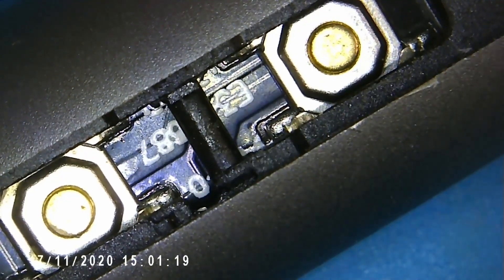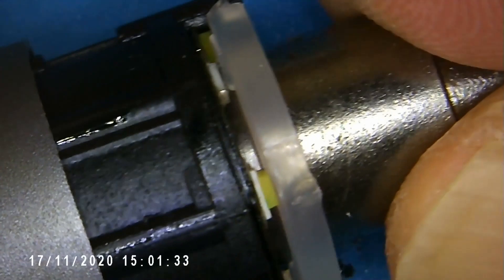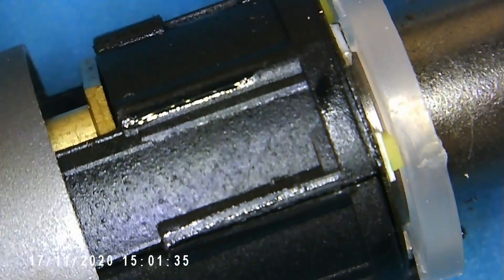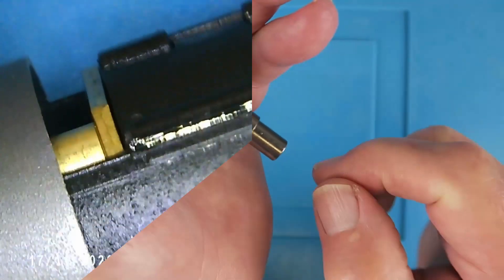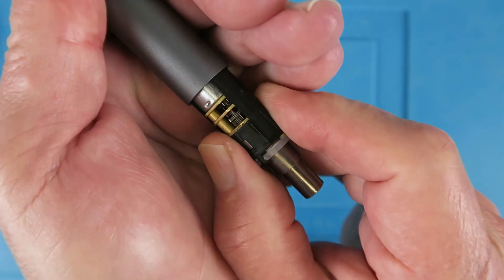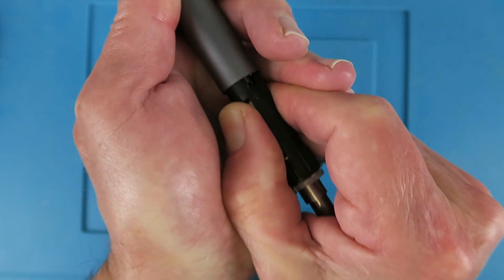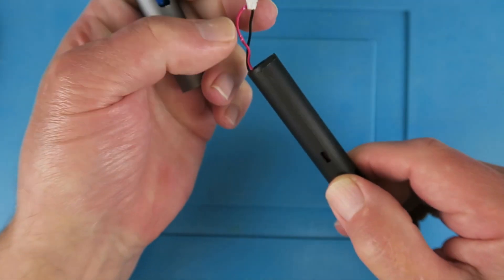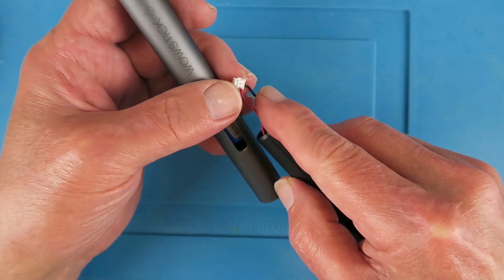Hopefully the same trick will work on the other side. There — number two. Now if we pull on the end, we can get the internals out. I'm just going to switch back to my main camera now. Let's pull it out the rest of the way — some resistance there. And there we go. The resistance was, no doubt, this connector, which I had to pull apart. We can see that the battery is still inside there.